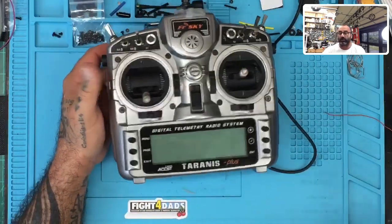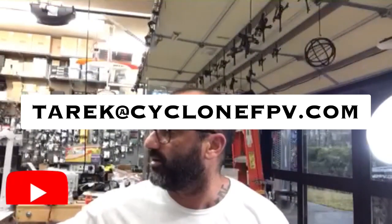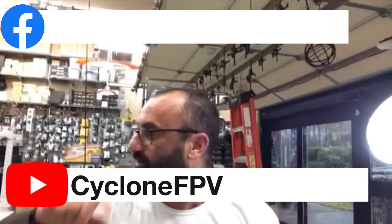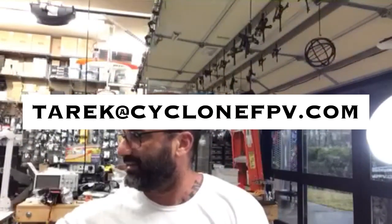Alright guys, that's it — real quick fix, just thought I'd share that with you all. If you have any questions, hit me up at targetcyclone@fpv.com. Please subscribe to our channel and follow us on Facebook. Have a great weekend, safe flying, spend time with your family — you never know how much time you've got left, so make the most of it. Talk to you soon, bye!